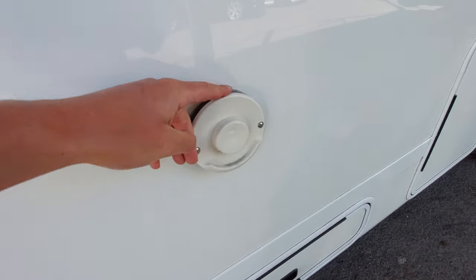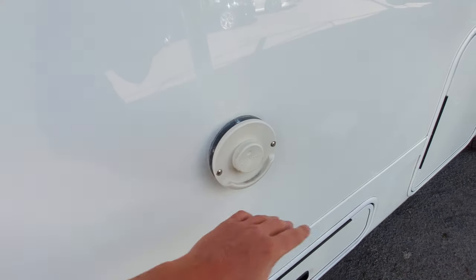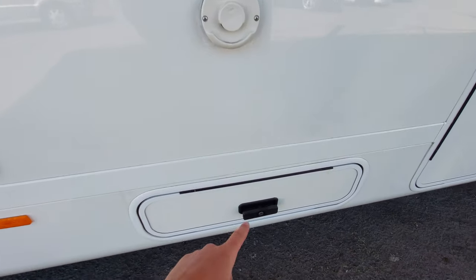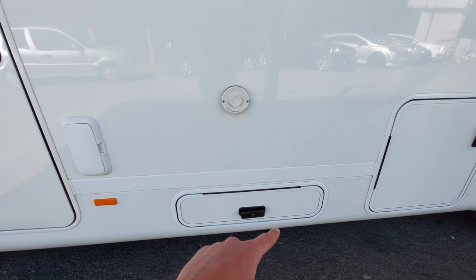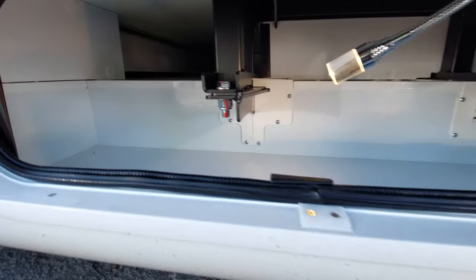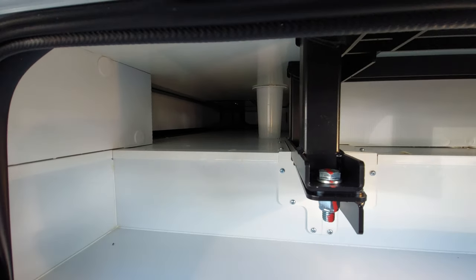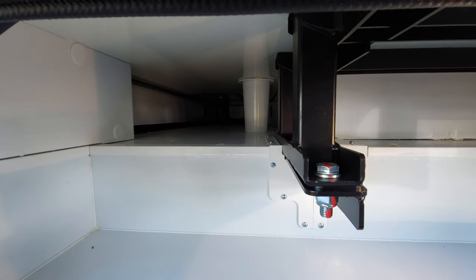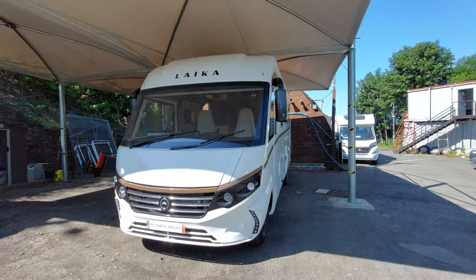Moving on, you've got your Truma vent — this is essentially the vehicle's chimney. It can get quite hot so don't hang anything on it and give it a wide berth. Underneath, as mentioned, is a larger access hatch to the underside of the floor. With that open you've got a deeper pocket for storing things like wheel chocks, and at the top you can store more slender items that go all the way through the vehicle. There's also a little light inside, which is handy if it's dark.